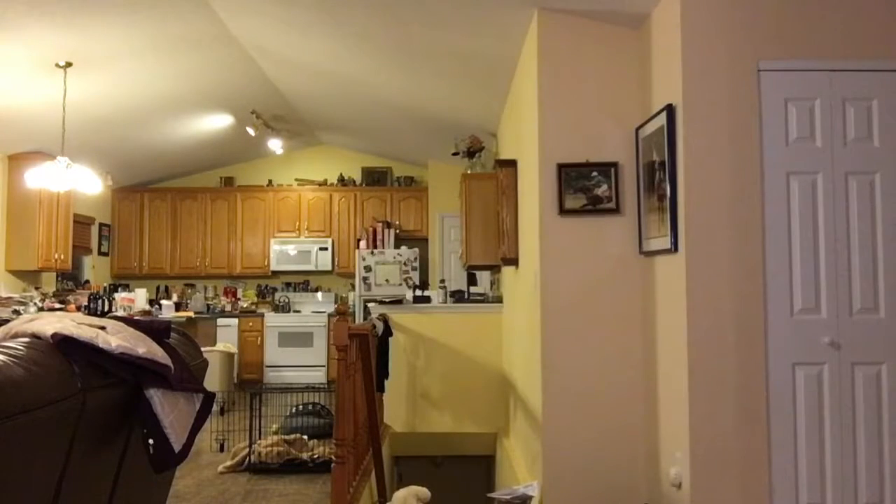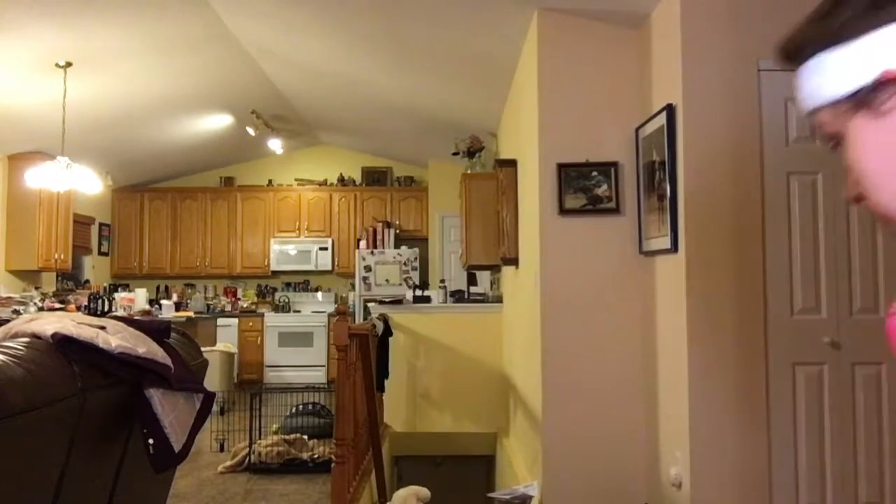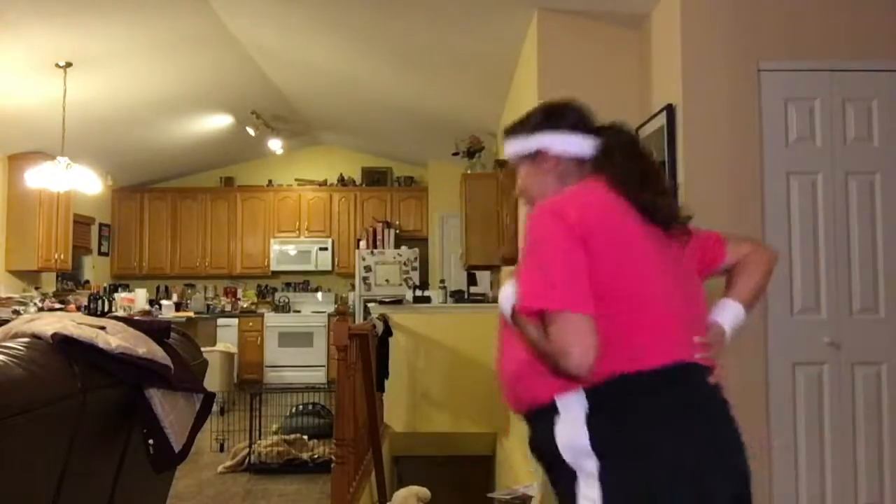Now that we're all stretched out, it's time to warm up a little bit. To warm up we're just going to go and do a quick run. Great, now we've gotten our cardio in — let's move on to some strength training.